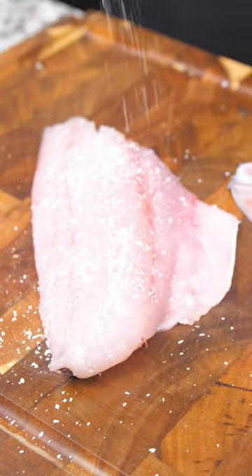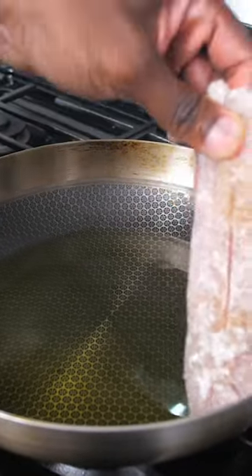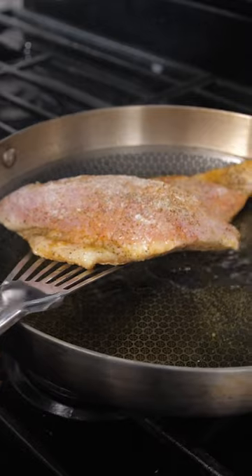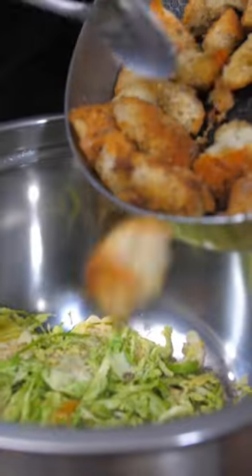Now for the snapper. I'm gonna score it a bit, then season it with some salt, pepper, and a little bit of Obey. I'm dusting it in flour and adding it to some olive oil that I've been heating on the stove. I'm going to cook it skin side first, then give it a flip once it's crispy, and then into a hot oven to finish cooking.